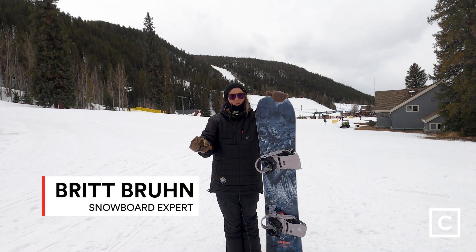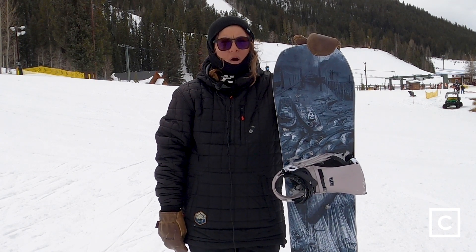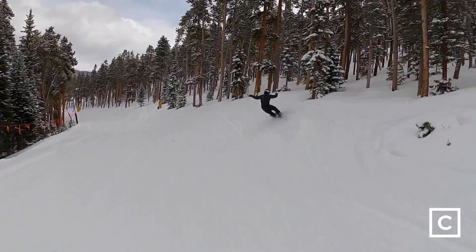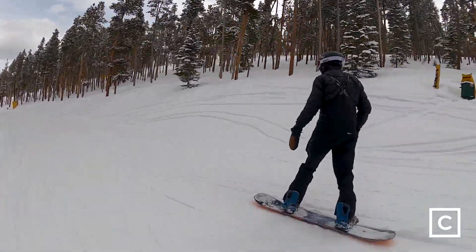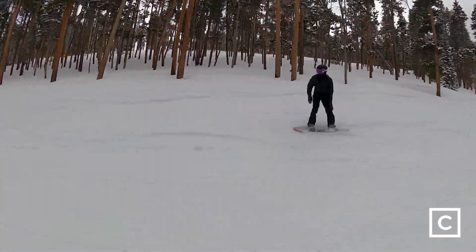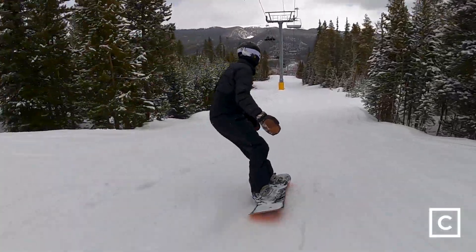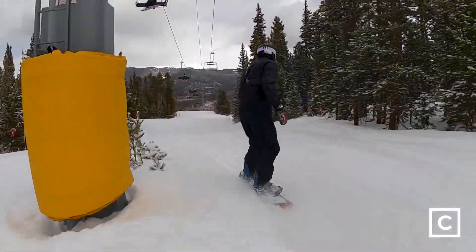I think it's a great board. I didn't take it in the park — it is definitely a park board — but it's also a great all-mountain board. I was really feeling locked and loaded on my carves, and side hits were feeling good. It definitely felt a little heavy just because it is a bigger board for me, but all in all, it felt good out there. It's definitely a medium flex, so it's not too stiff and it's not too soft — kind of like a perfect medium.